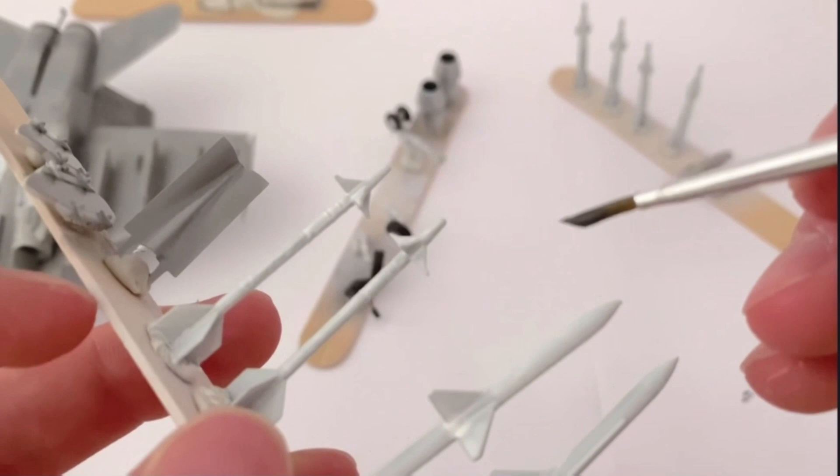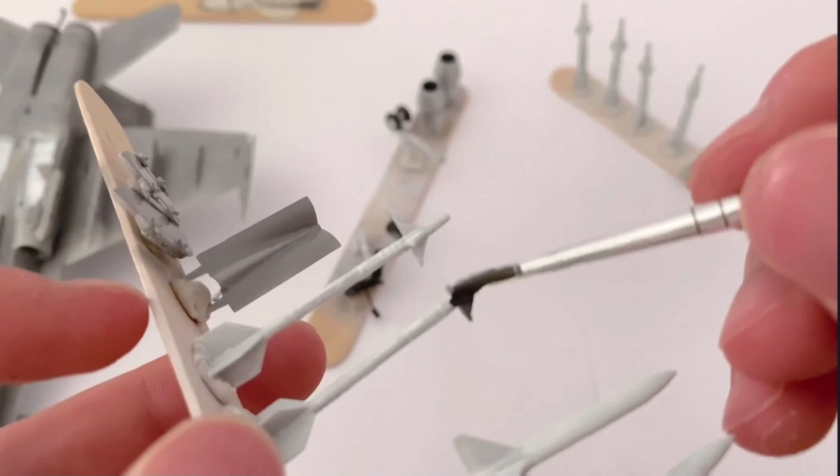Once that was done I moved on to painting the missiles, starting with the AIM-9L Sidewinders. The heads of the missiles had to be painted in a dark grey, while the AIM-7 Sparrows had to be painted with a lighter grey colour, while the head had to stay white.